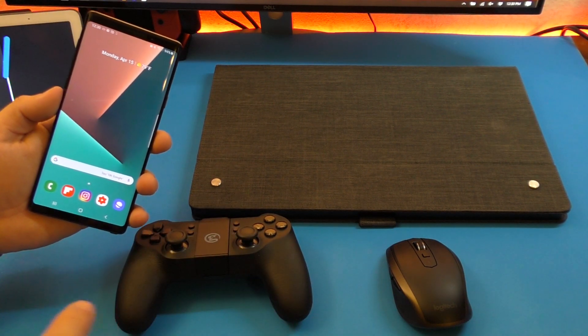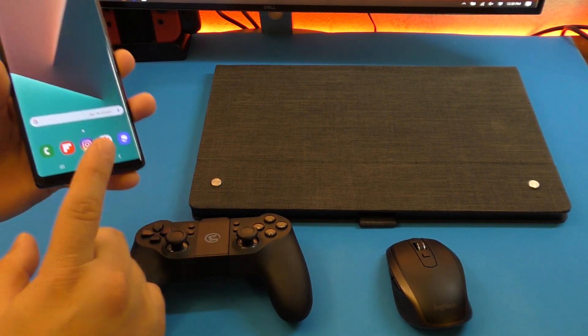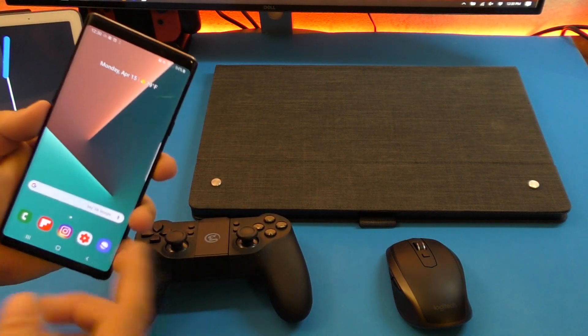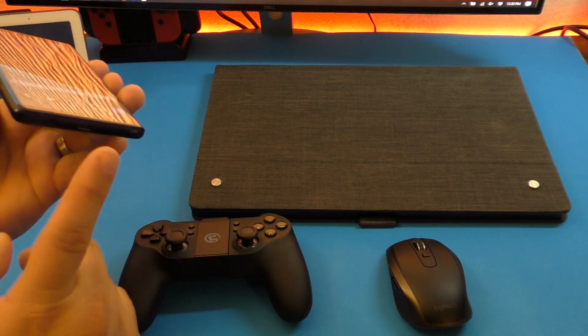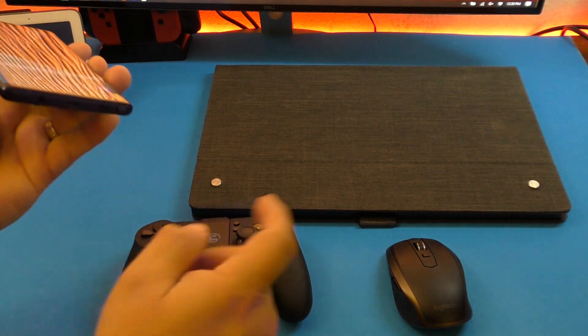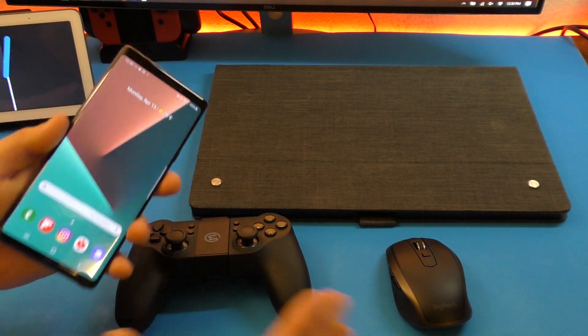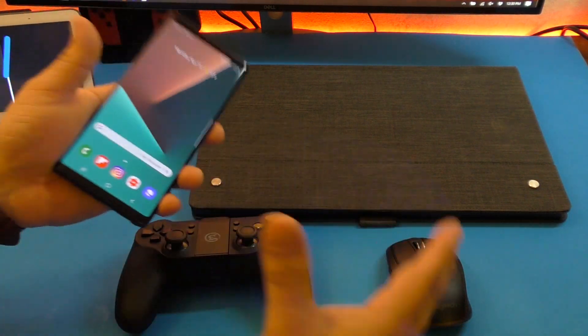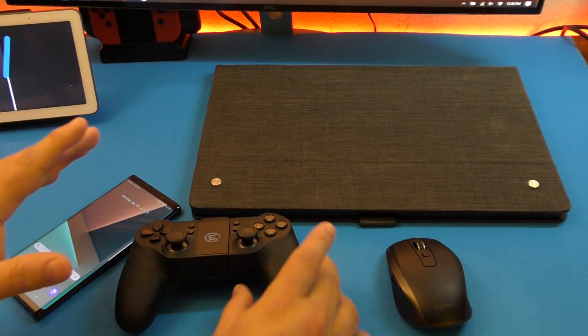If you have a Galaxy S9 or Galaxy S10, you only need a cable connected to the screen. Same thing with the Galaxy Note 9 — you only need a USB-C cable connected to the screen and that's it. You don't need a dock. You don't need any other external device for it to work.